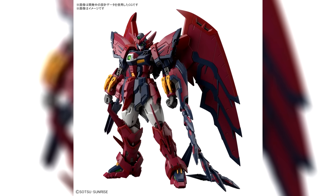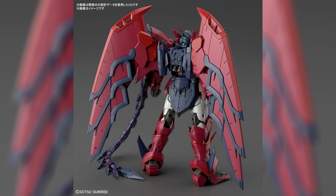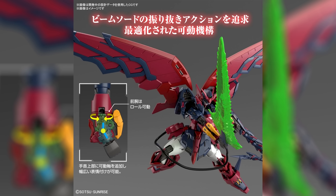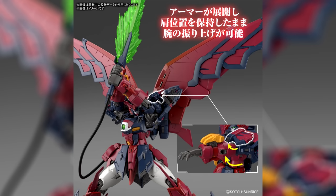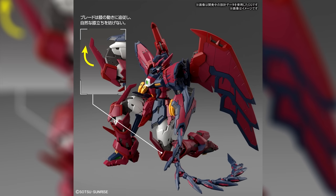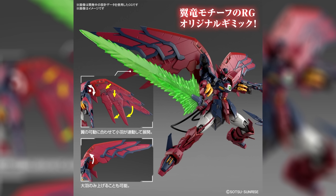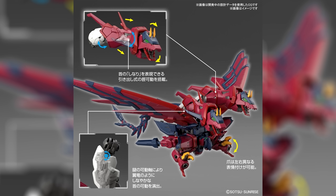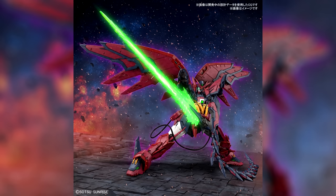And in September, we're getting the Real Grade Epyon for 4,620 yen, $35 US. I was honestly expecting the Wing Zero TV version to get a Real Grade before the Epyon, but it's still a nice surprise. The Epyon's design will make for a very nice Real Grade — there's already a lot of small pointy details on the line art, and now with the Real Grade treatment there's even more detail. The heat rod is also perfect for the advanced MS joint system. They kept the Master Grade gimmick of an opening mouth, but now we also have moving horns and a very dragon-like foot transformation.